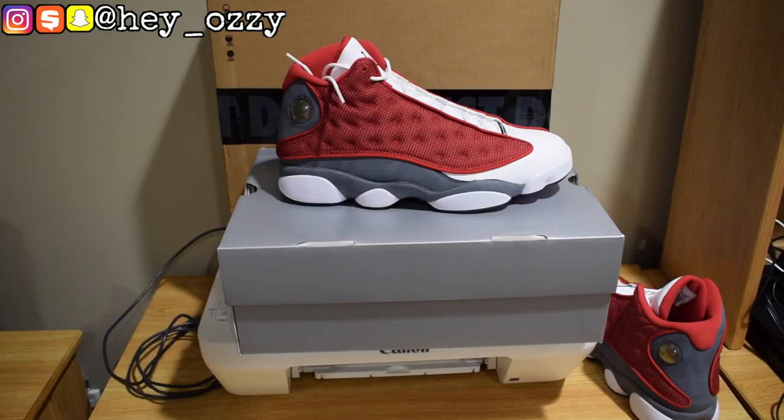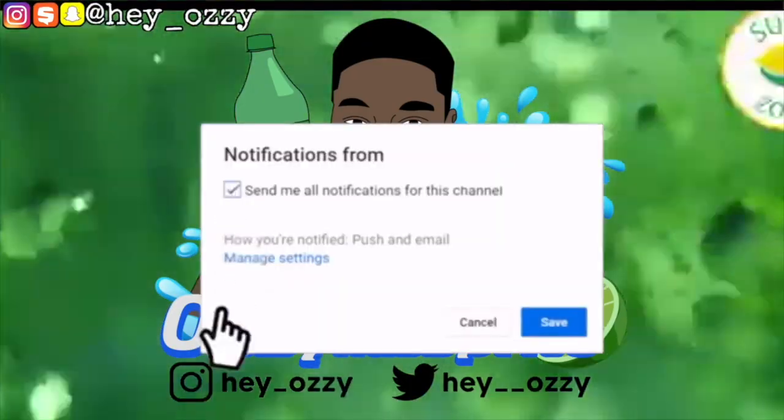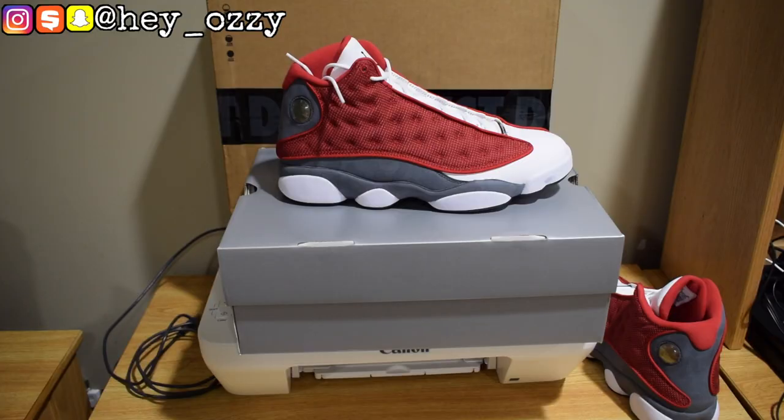Hi guys, my name is Ozzy and today I'm going to be doing a review on the Air Jordan 13 Red. I gotta play smart — I've been getting dope wins. This is the colorway that released on the Sneakers app, and I was fortunate to be able to enter the draw and secure them.